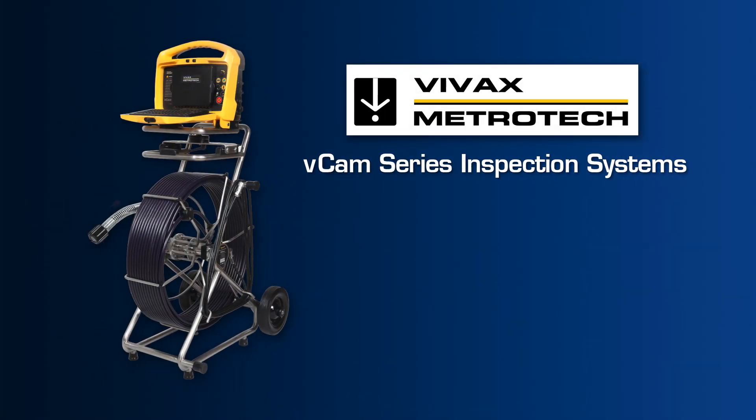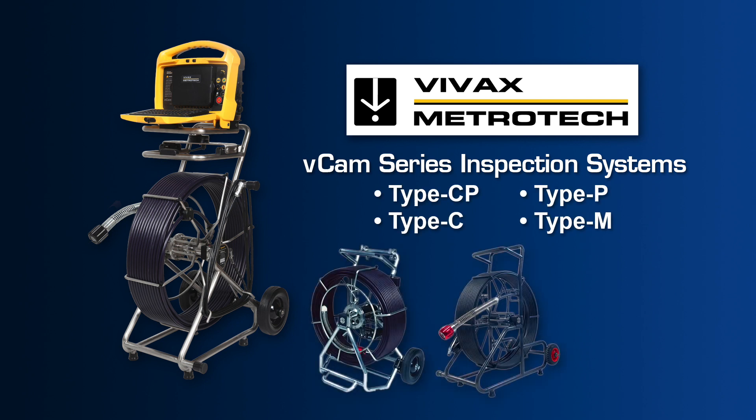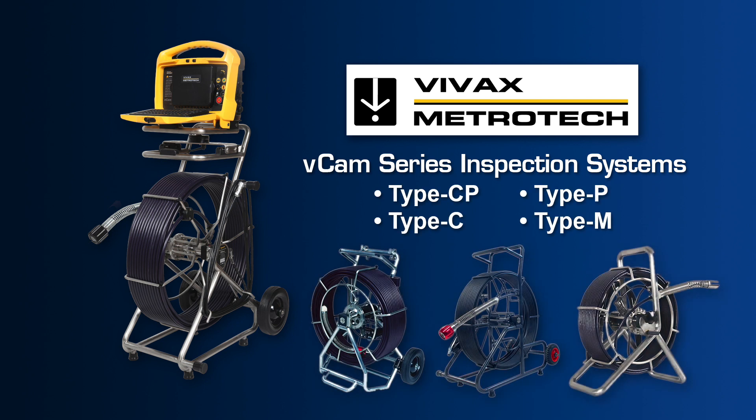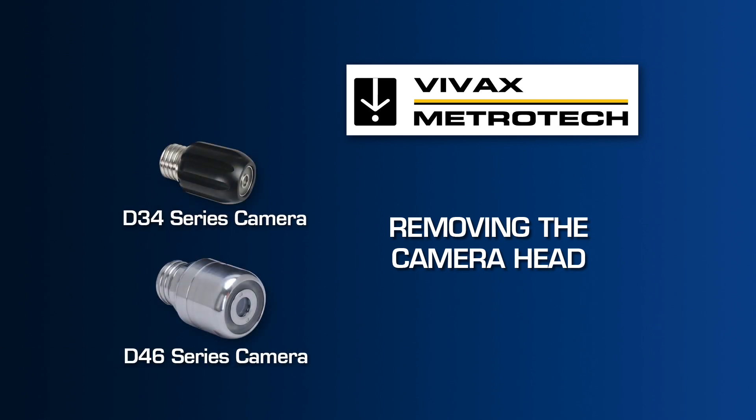The Vivax Metrotech camera systems use the latest technology packaged in a rugged, lightweight, compact profile made specifically for harsh conditions related to sewer lateral inspections. This video will describe the removal process for the D34 and D46 series camera heads and spring assemblies from the reel.